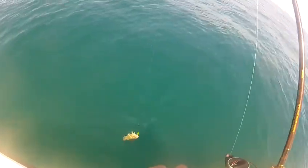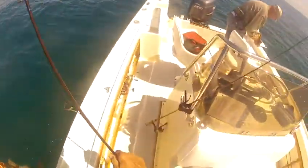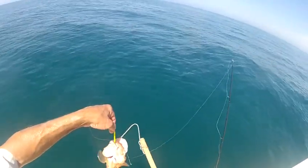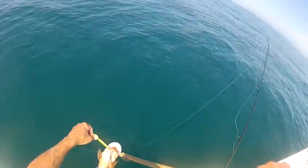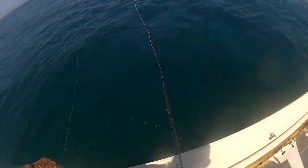Another small grouper. Let's show you how the de-hooker works now. We're going to put this V-notch right in there where the hook is, like so, and shake it. The fish is gone — no damage done to either.